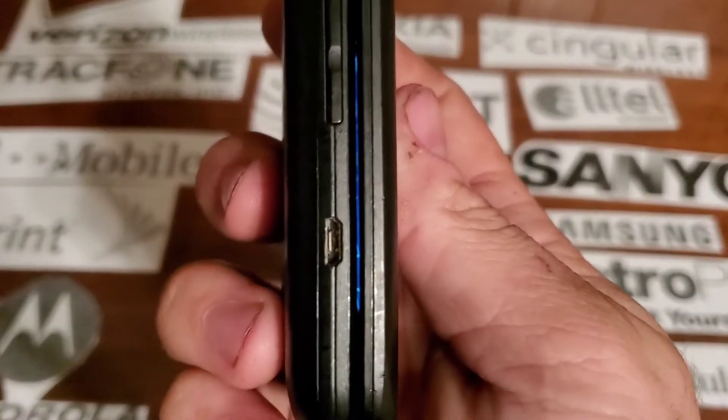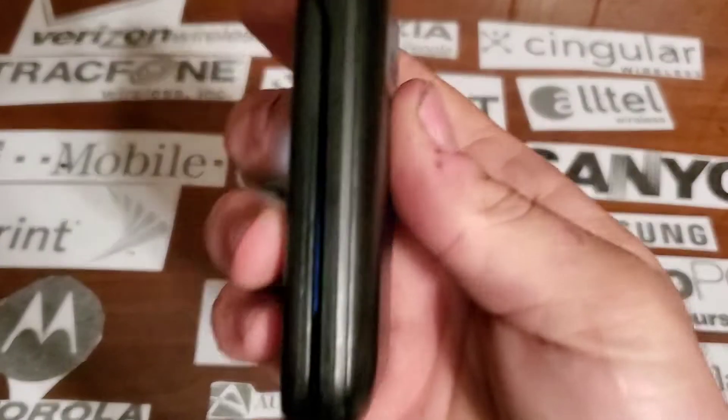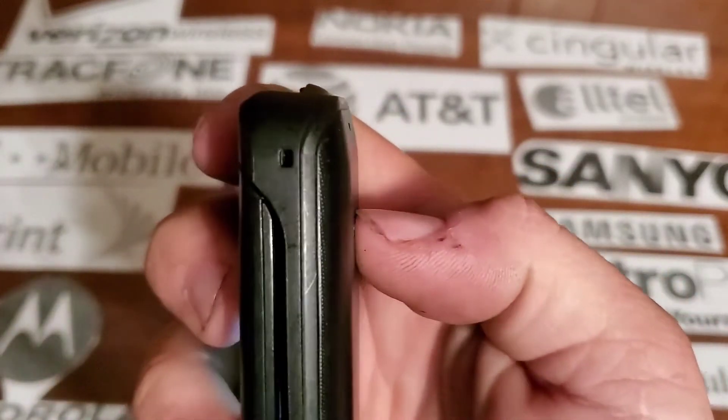On the left side you have your volume rocker and your micro USB charging port. Nothing on the bottom. On the right side you just have your lanyard strap. At the top there might be a microphone cutout.